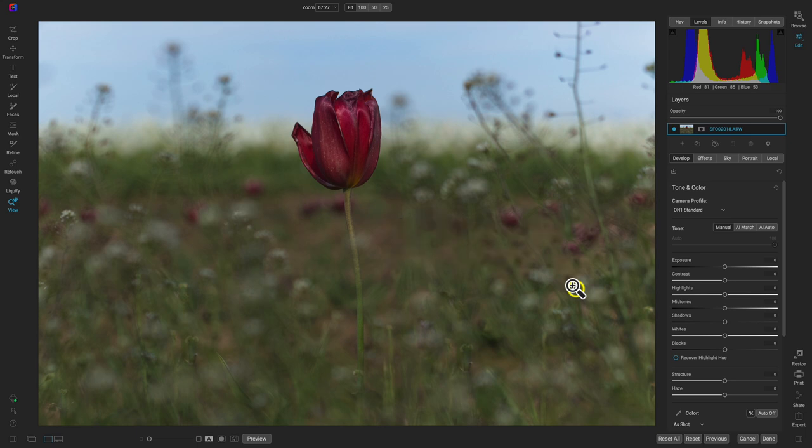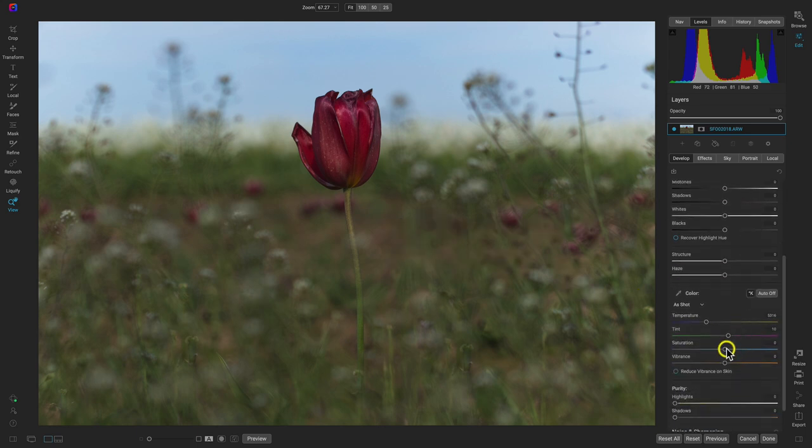That doesn't mean you have to go into the saturation slider and pull it all the way to 100. If it works, it works, but I mainly mean try to take the color in your image and get a bit creative with it. If that means just going into the develop tab and pulling up on the saturation slider a bit to give that color more pop, then by all means do it. But if you have more time, I would recommend modifying the color selectively.